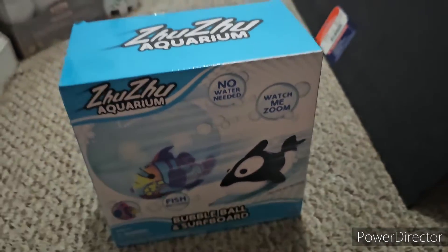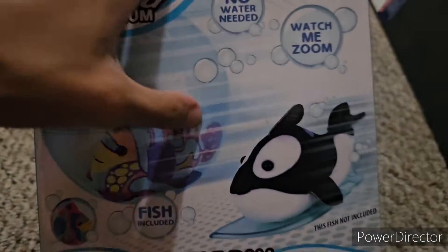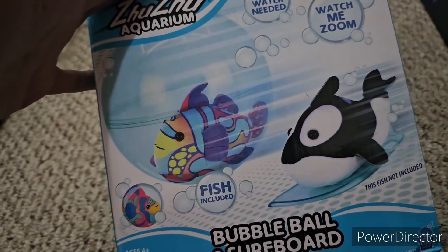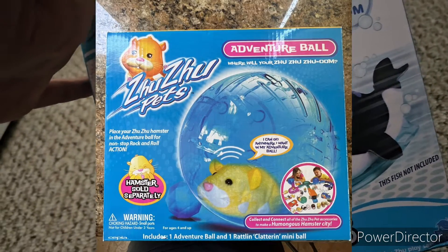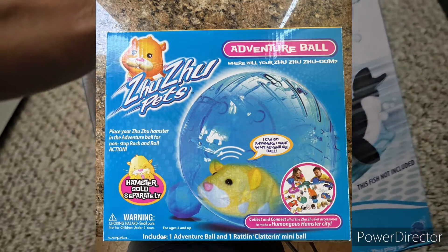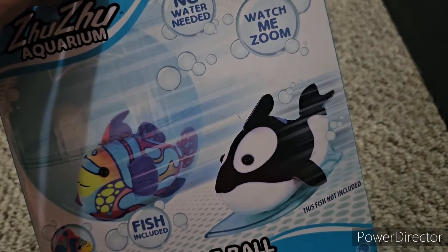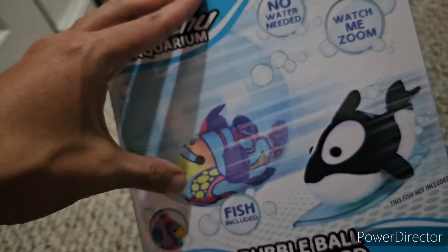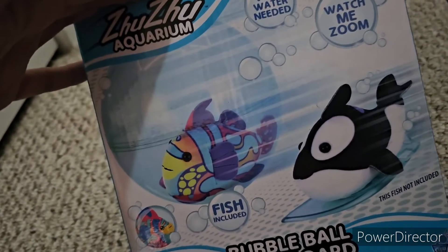If you remember the original Zuzu Pets from back in 2009, they had their own personal ball that the hamsters could roll around in, and even their own surfboard. For this one it's called a bubble ball — fish, bubbles, that whole theme. Hamsters actually can't roll around in hamster balls very well; it hurts their backs. But with Zuzu Aquarium the fish get to swim around in the bubble ball and not give a care about anything.